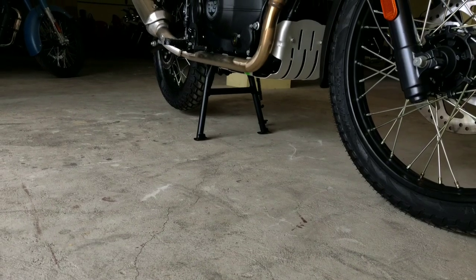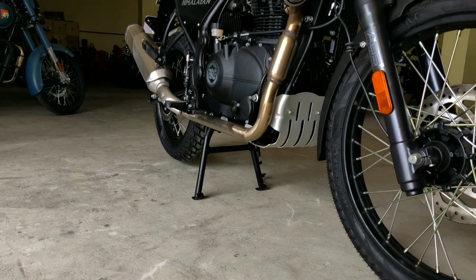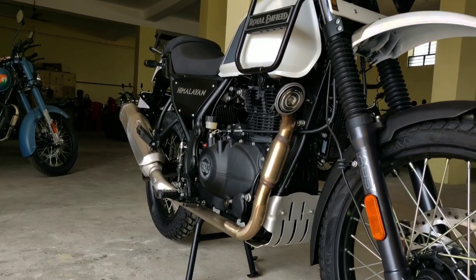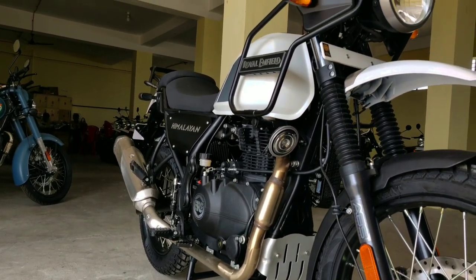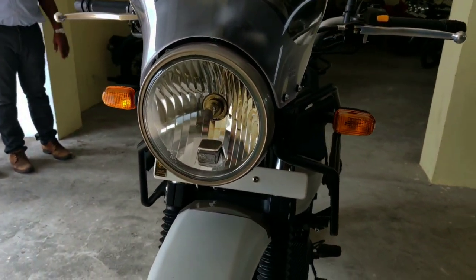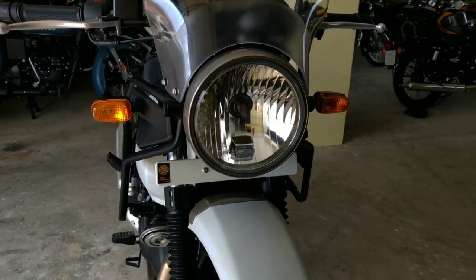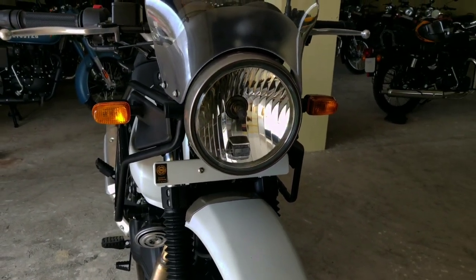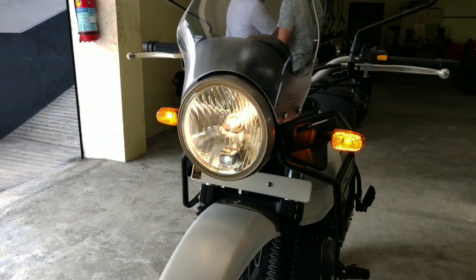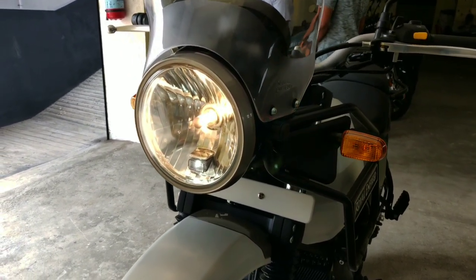Let's go to the bikes and start the review. In the BS6 model, you can see the changes.